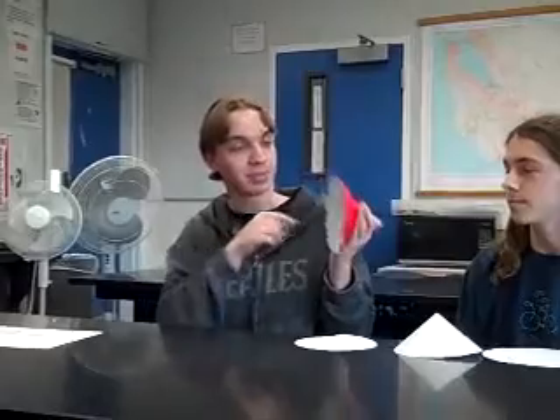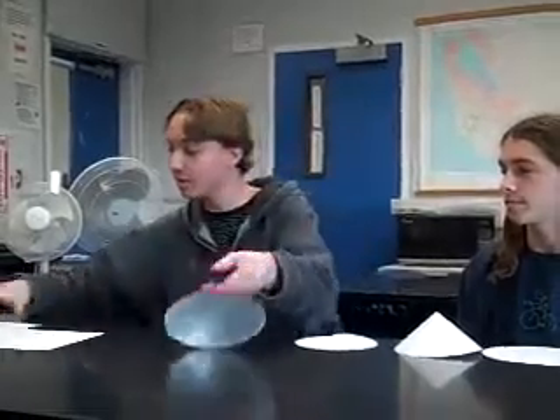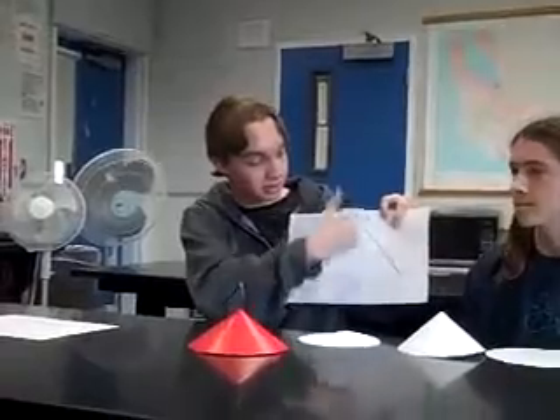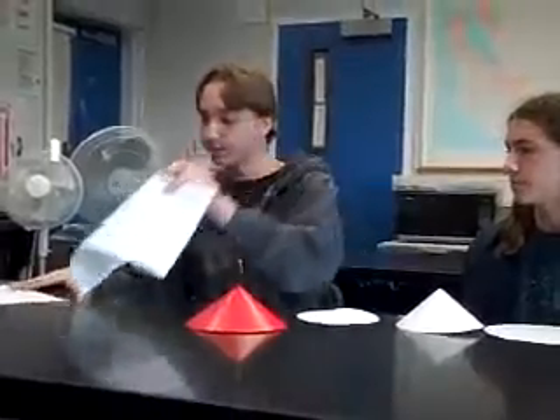This is the final design, mostly glued together with hot glue, but with the final product it would probably be epoxy. As far as a side view, you can see the cone, the bottle cap with the LED glued onto it, and the foil.